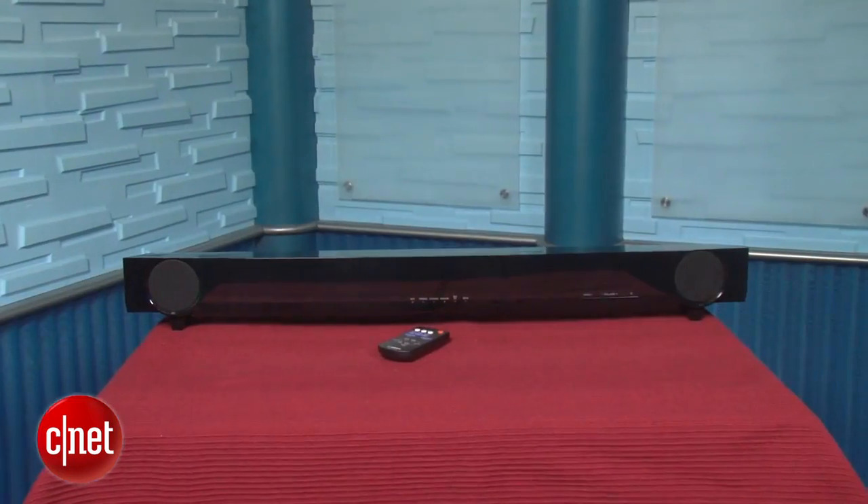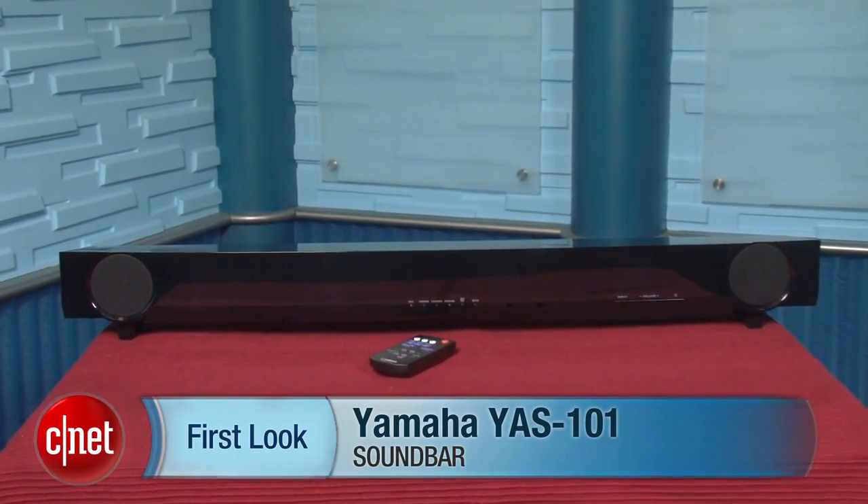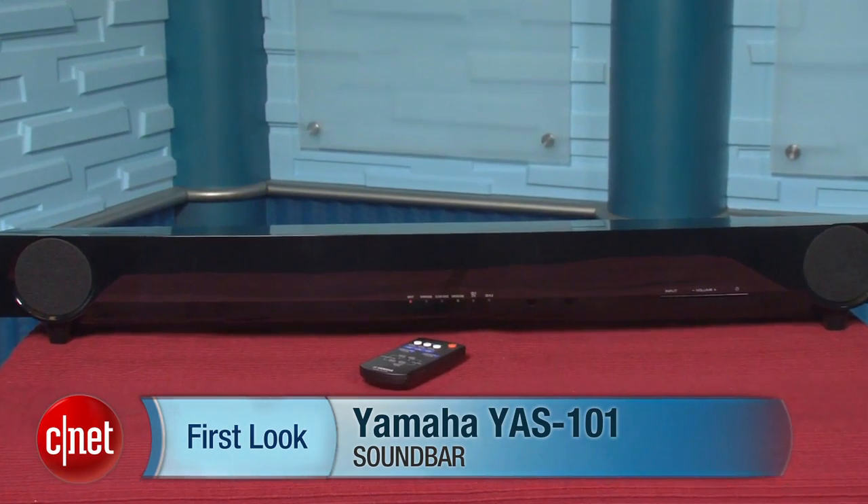Still, those shortcomings are pretty minor. Overall, the Yamaha YAS-101 is one of my top soundbar picks. It has solid sound quality, the helpful remote control signal pass-through, and the convenient built-in sub, all for $250, which is a pretty great deal. I'm Matthew Muskoviak for CNET, and this is the Yamaha YAS-101.